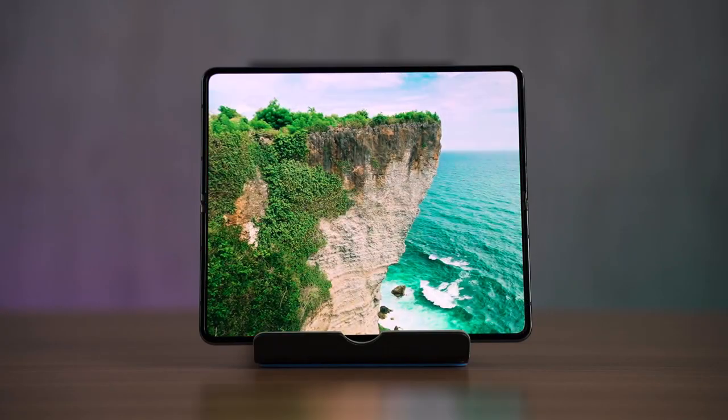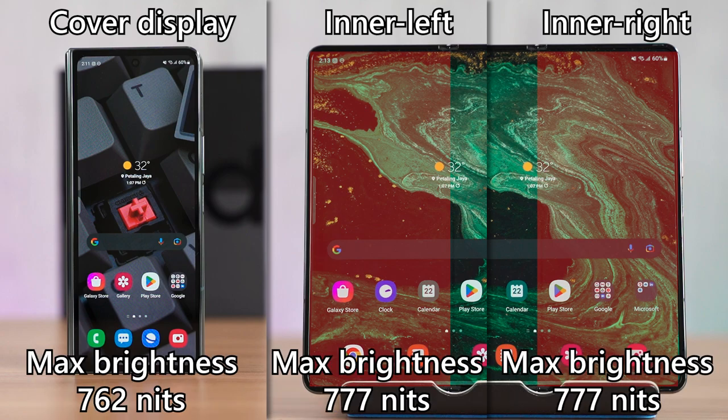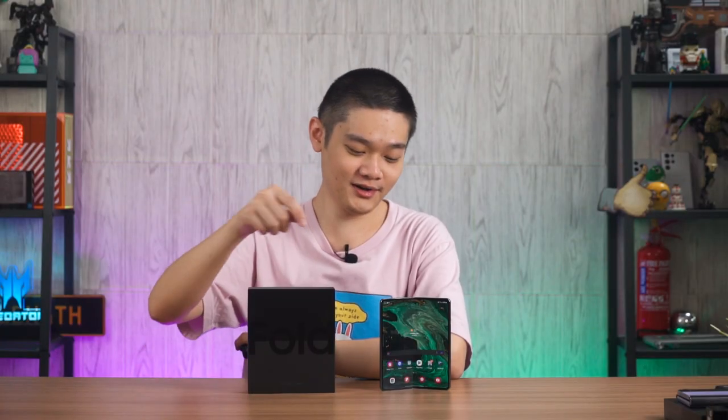Three color accuracy tests were conducted: the cover display, the left side of the inner display, and the right side of the inner display. Samsung deserves credit because color accuracy across all three sections is supremely similar — virtually 100% coverage of both sRGB and DCI-P3 color gamuts. All three sections also reach up to about 750 nits of brightness by enabling the extra brightness option in the settings menu after disabling auto brightness.